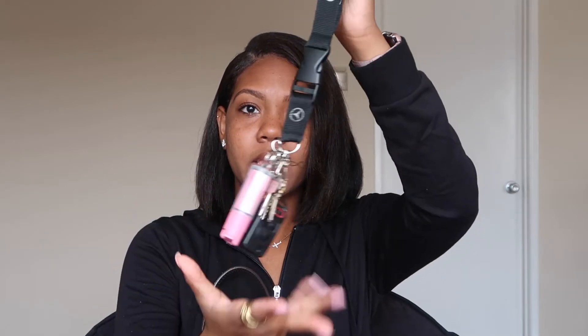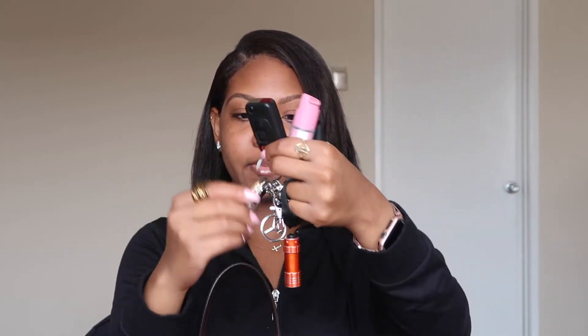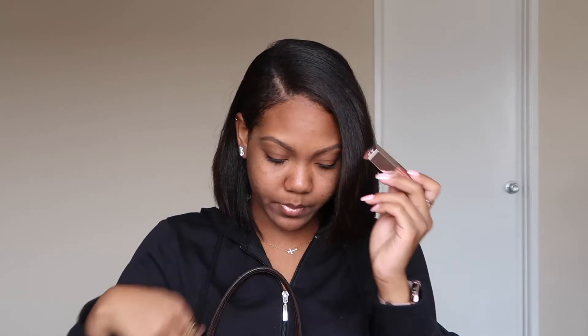Next I have my taser, just in case — I haven't had to use it in the two or three years I've had it, so I'm blessed. Then I have my keys: some pepper spray, my car keys, and my house keys.